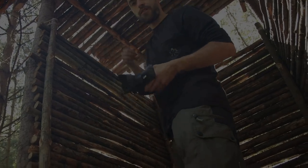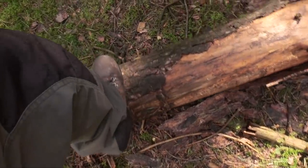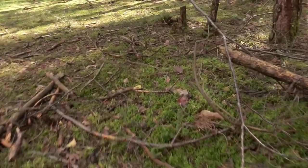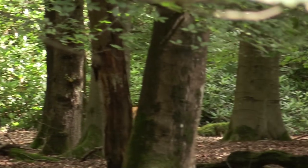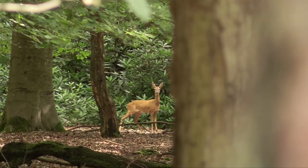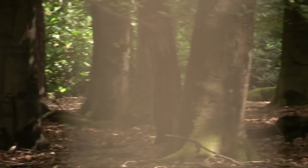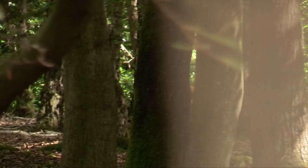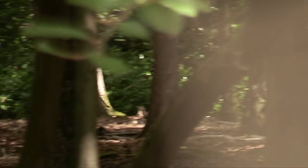Are we going to stalk him? Yeah, he's going towards the left. I'll tell you what guys, we were really lucky to get that footage, weren't we? Really fortunate — it was the right time, the right place, and the right camera gear.